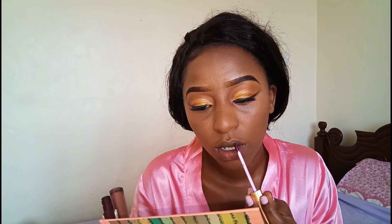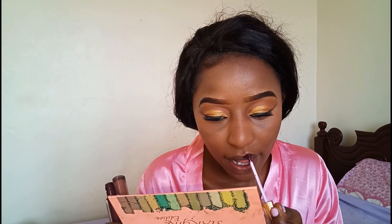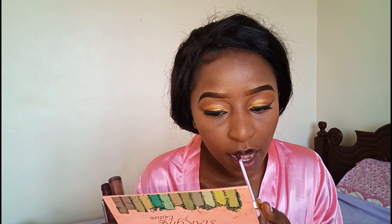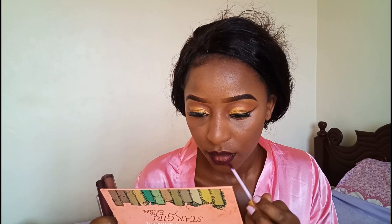It's my favorite time — lipstick time! I'm using Huda and another brand I cannot remember, but I'll link everything in my description box. I wanted to go for an ombre look, so I used a purple lipstick and a nude lipstick, and the outcome was great.